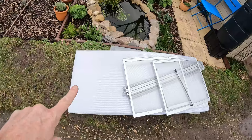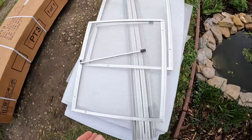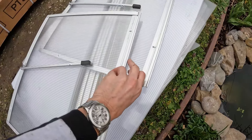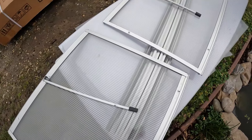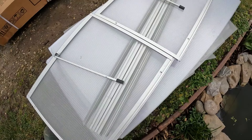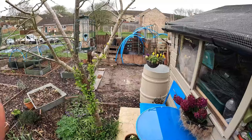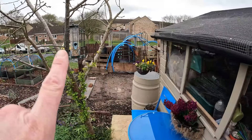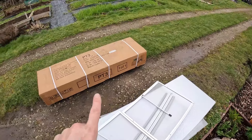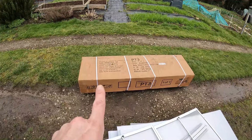These are the usable remnants from the greenhouse. I'm going to reuse them for little projects. I'm making a cold frame — these windows are going to be the top of it. All these polycarbonate panels are going to line the compost bays to stop anything going through the holes. And this cardboard is clearly going to be used for no-dig beds.